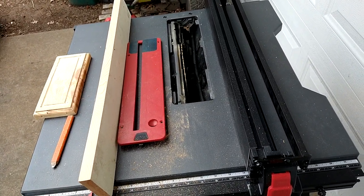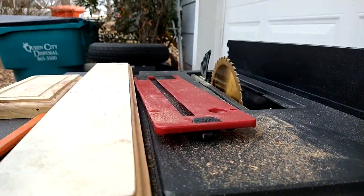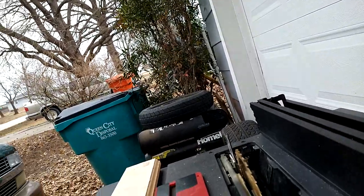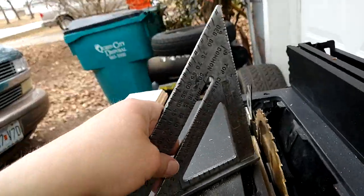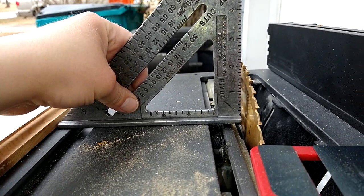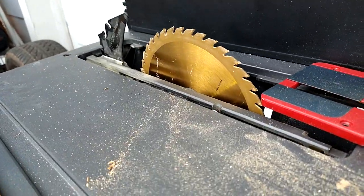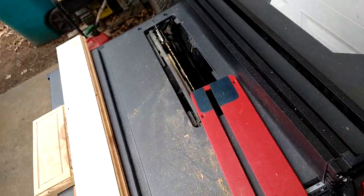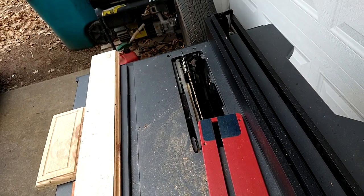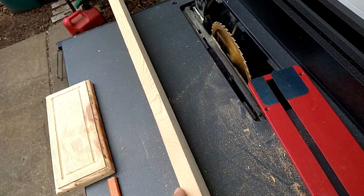I might just leave this on here for now until I need to start ripping something a little bit bigger — then I'll need the 10 inch. Even with the seven and a quarter blade it still goes up, and you gotta take into account it goes up two and a quarter inches. If it was a 10 inch blade it'd come all the way out — it's got a three and a half inch cut capacity with the 10 inch.